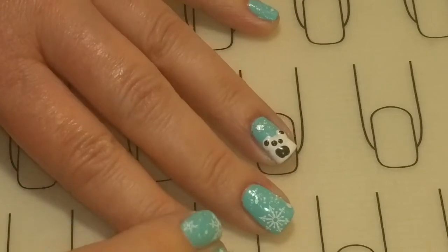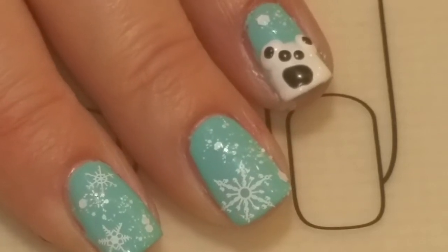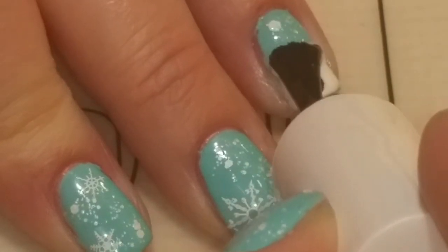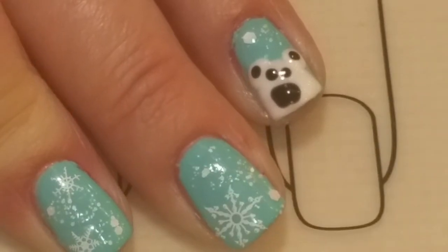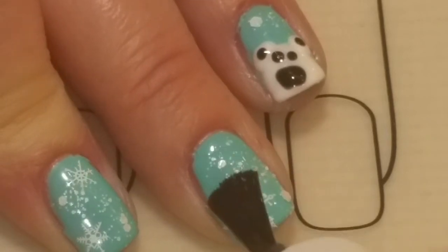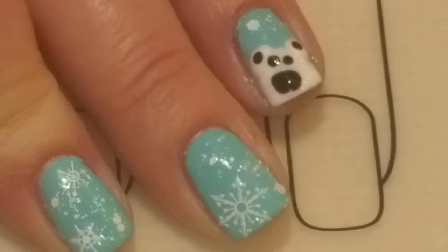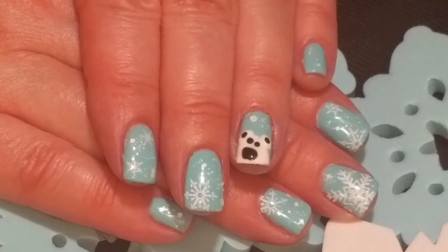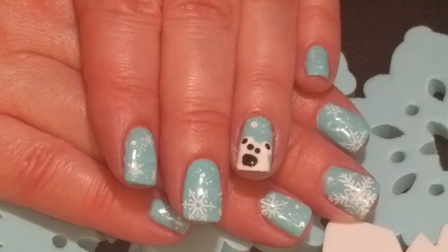Now that everything is completely dry, we'll put the top coat on, finish that up, and then cure it. If you like this video please give it a thumbs up. If you're not one of my subscribers, please subscribe. Thank you for watching — bye for now!